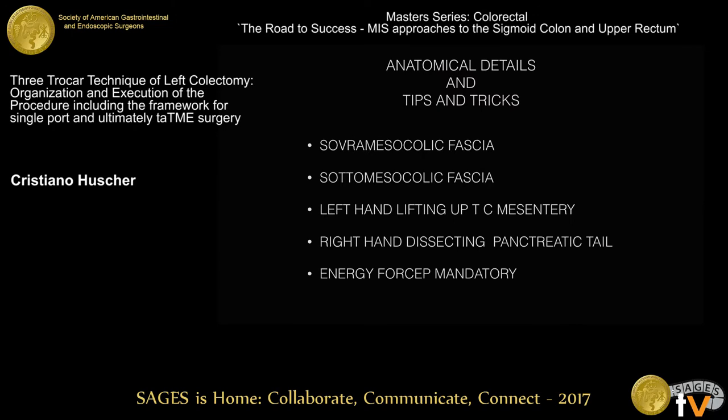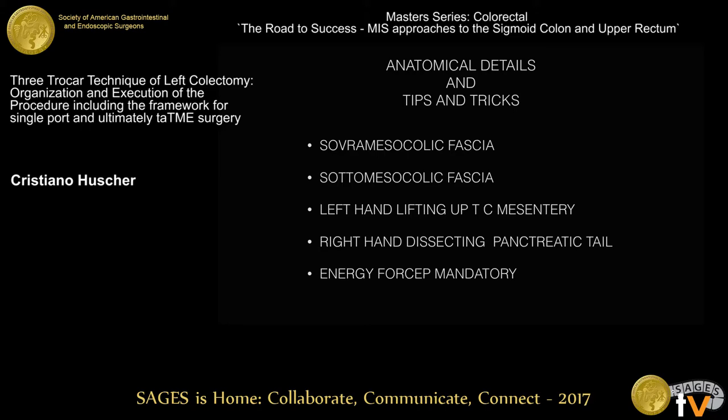We need some important anatomical details. The most important, in my opinion, is to recognize the supra-mesocolic fascia and the infra-mesocolic fascia. Lifting up these two fasciae together and dissecting the pancreatic tail with an energy forceps very deep — in order to achieve a nice splenic flexure takedown. Both techniques can be done.